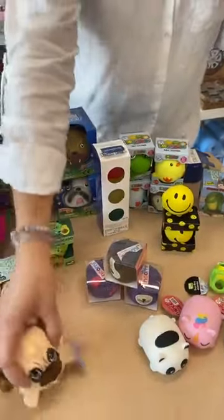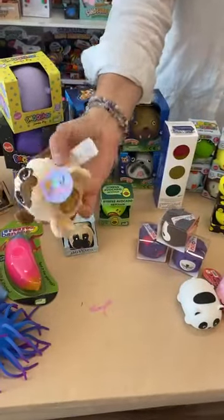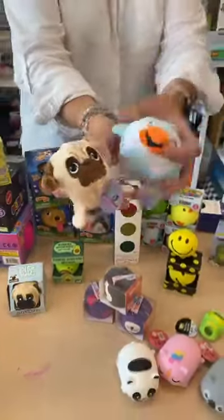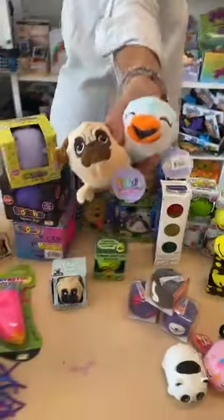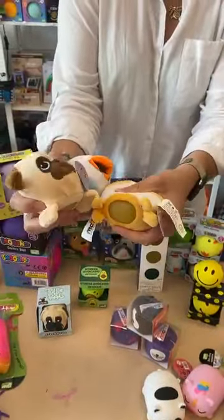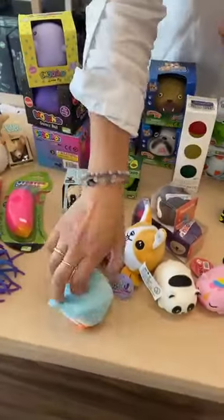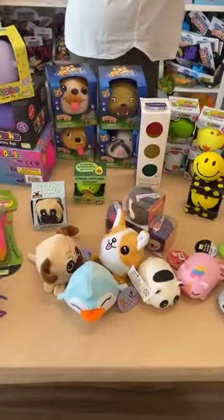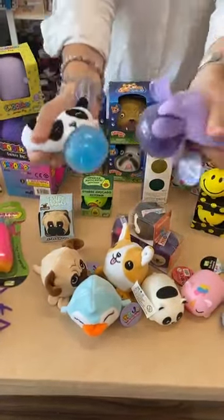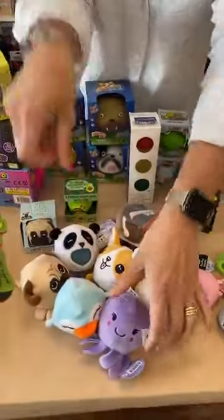Then we have your plush ball jellies. They come in different varieties — you've got your penguin, the corgi. They are cute. They take a fair bit of pressure, but if you go crazy and squish them way too hard, they can pull. And don't bite them — absolutely not. We've got a few different variants there.